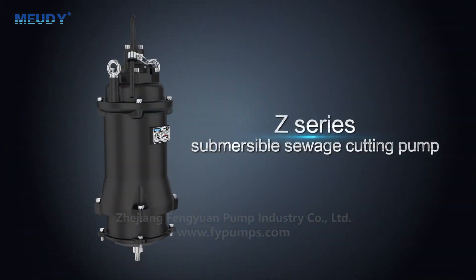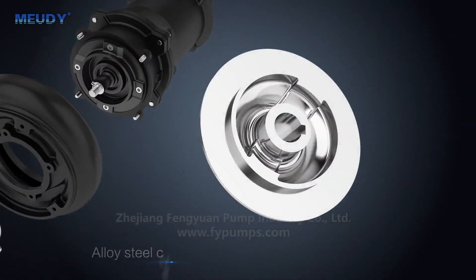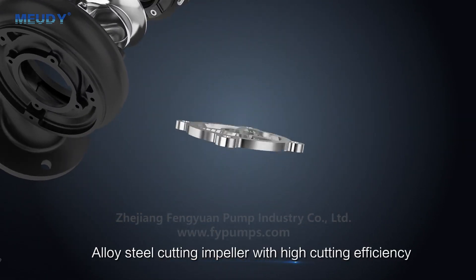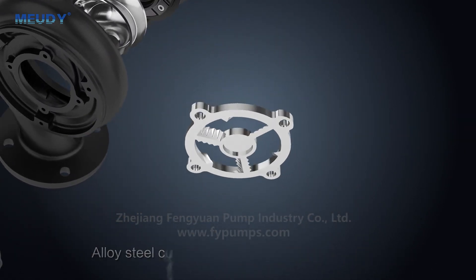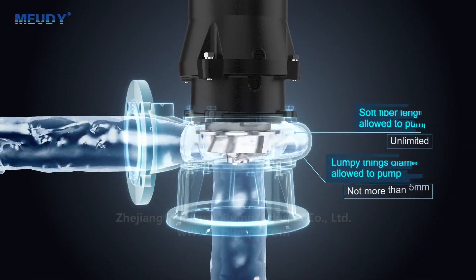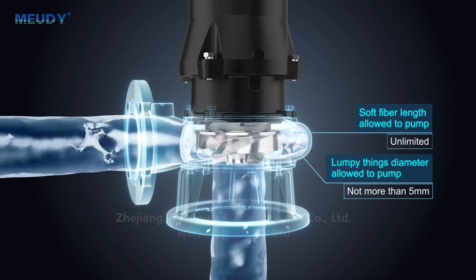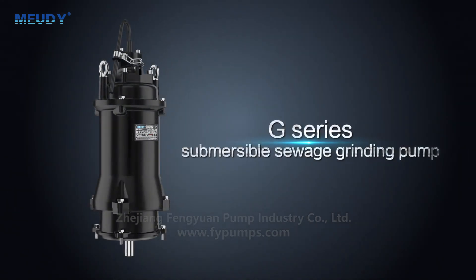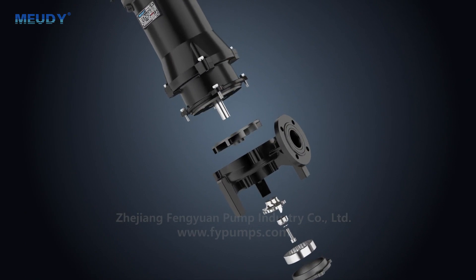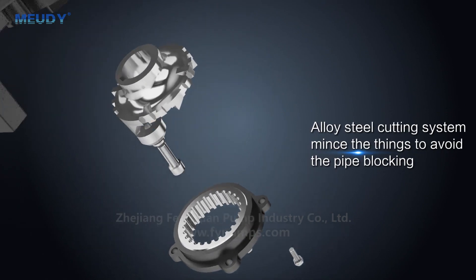Z-series Submersible Sewage Cutting Pump, equipped with an alloy-steel cutting impeller. The alloy-steel cutting system grinds material to avoid pipe blocking.